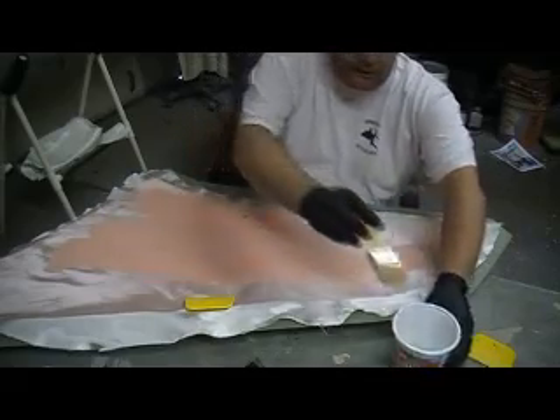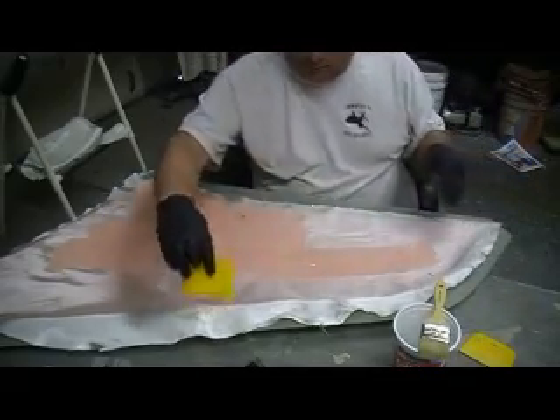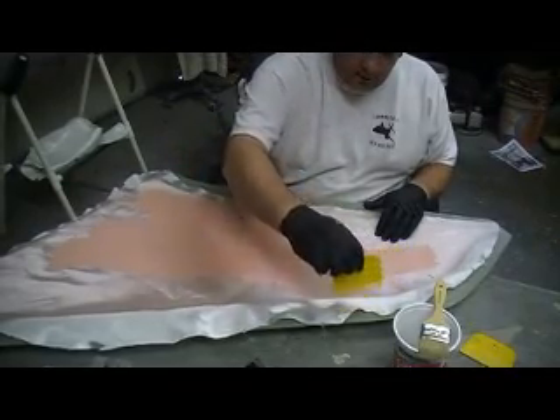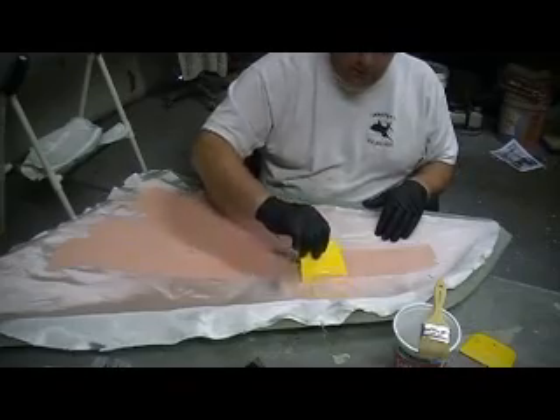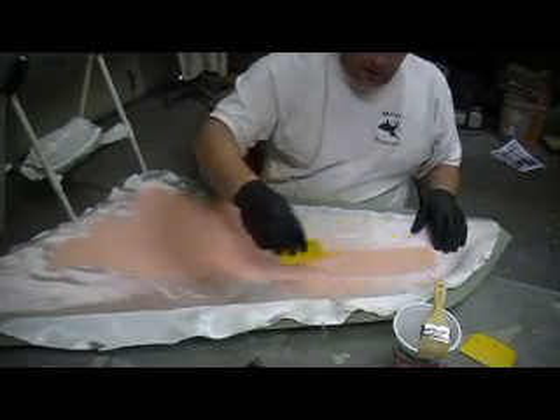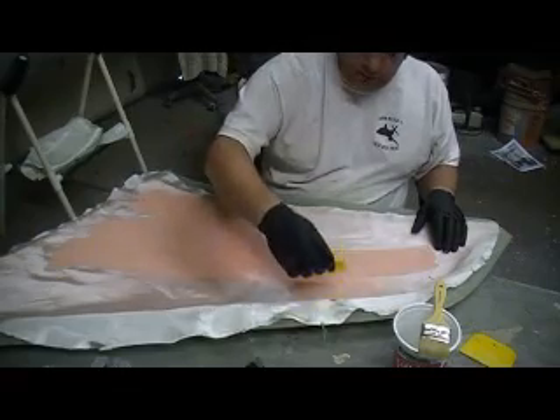Or your balsa — anything you want to use for this. Some of the China ARFs, I don't know if you guys ever noticed, some of them have got wood in them. Composite ARF does the foam, and a few other places I've seen.